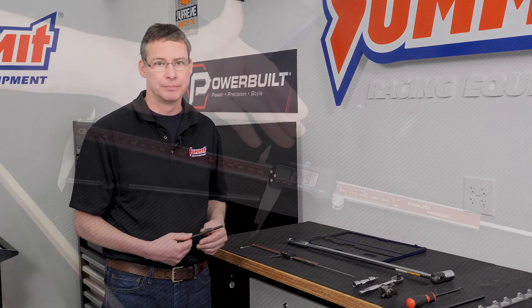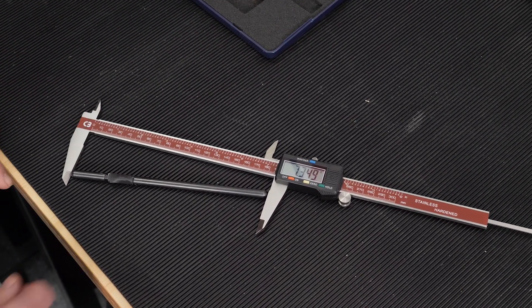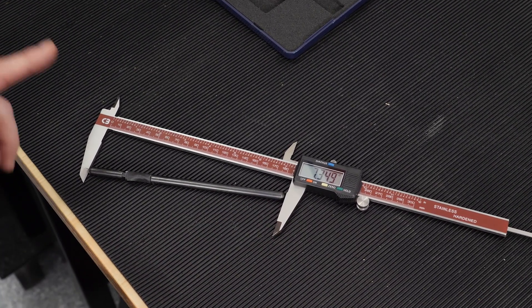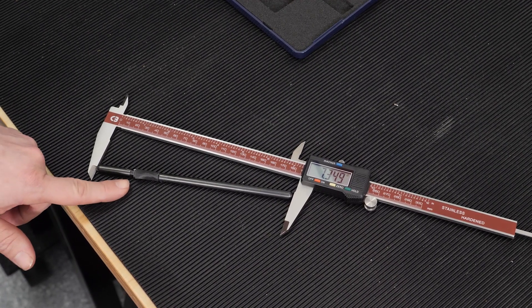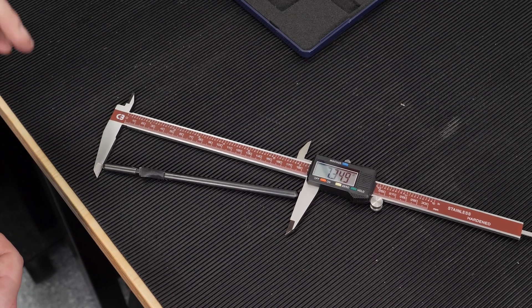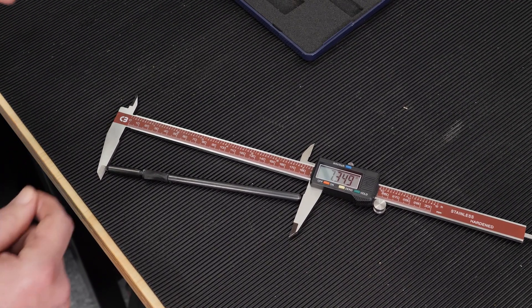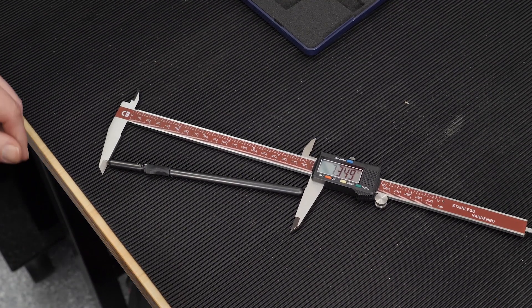With the caliper set at approximately 7.350", I've got the push rod at an angle between the jaws. One thing to point out: a lot of adjustable push rods are internally threaded — those are the nicest ones, but they have a tendency to rotate. So we stick a little bit of black electrical tape on them. That way, once we get this thing set, we tape it down and know it's not going to move between measurements.